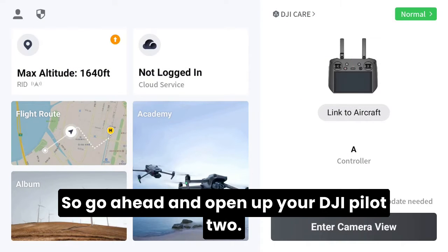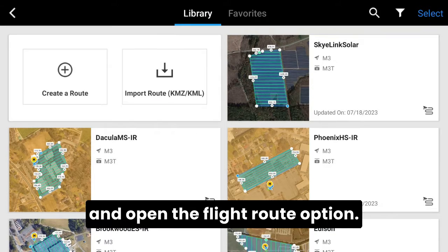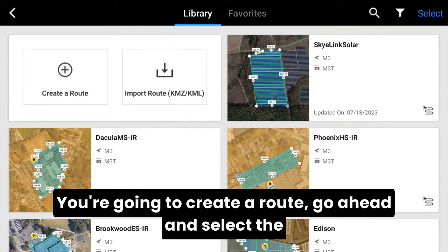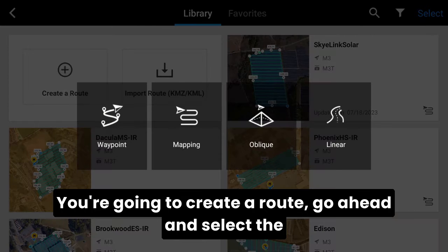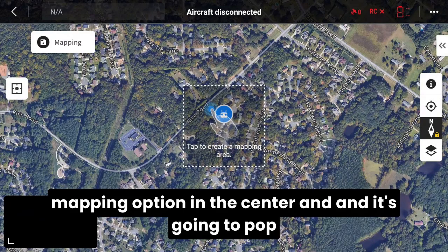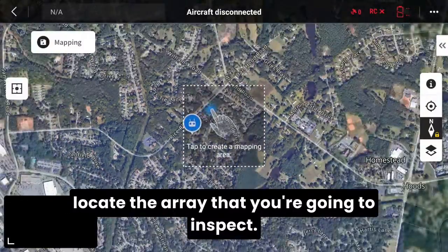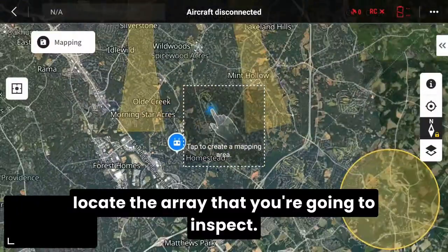Go ahead and open up your DJI Pilot 2. From here you're going to open the flight route option and create a route. Select the mapping option in the center and it's going to pop up with your map where you want to go ahead and locate the array that you're going to inspect.